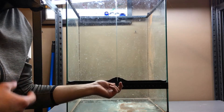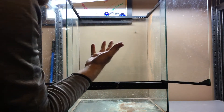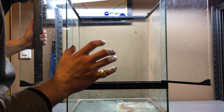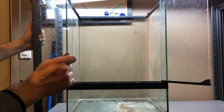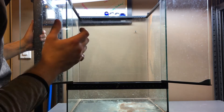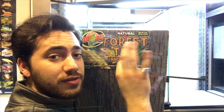This enclosure here is going to be housing some Uroplatus Hankeli soon. As you can see there's no background — I have a quick fix for that. Rather than making my own, there is a product I go to quite frequently that looks very elegant and is a quick fix. The product I want to show you guys today is the Zoo Med forest tile background. This right here makes tanks look super elegant. We're gonna go ahead and put this background into the tank and show you what it looks like.